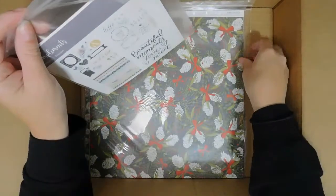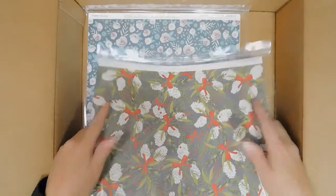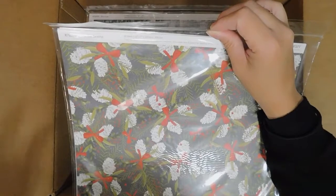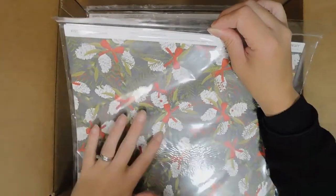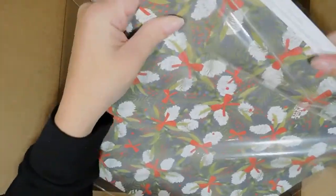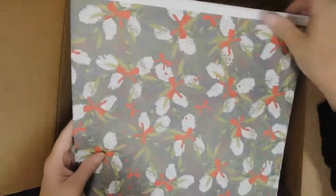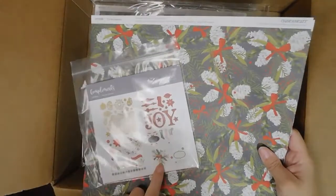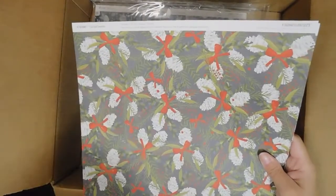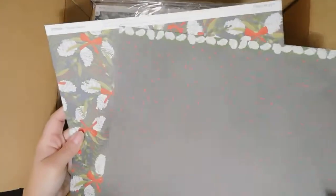The Tis the Season set is going to be featured in November, but it's still available starting September 1st, so if you want to make sure you get it, get your order in. This is reminiscent of mistletoe when you put a little cluster together. That's the front and then there's the back side.